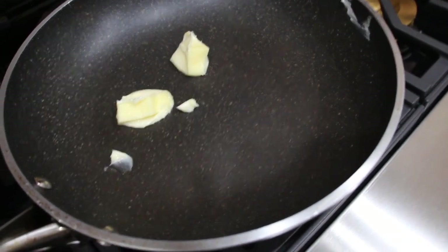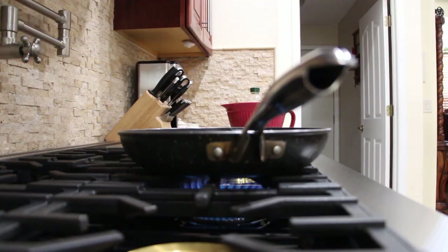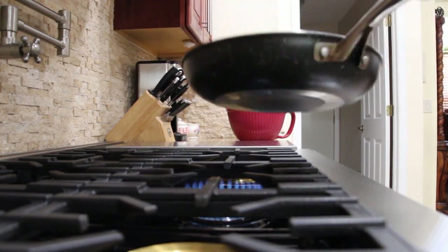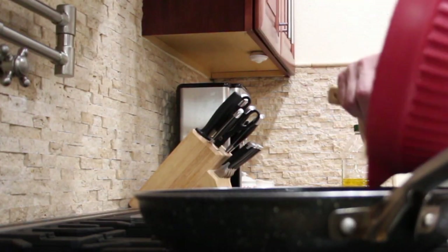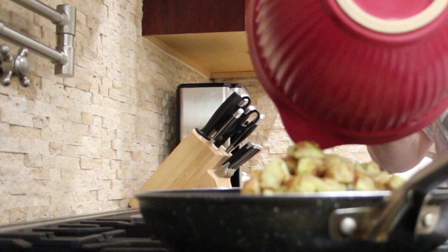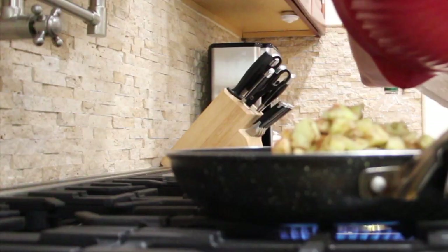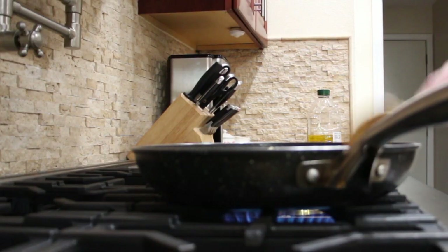In my frying pan on medium heat I have two tablespoons of butter. I'll make sure that the butter is well coated on the bottom of the pan. I'll place my apples in the pan, making sure to stir it around.